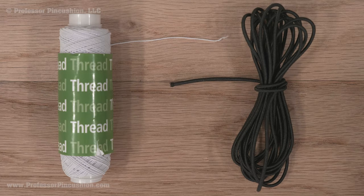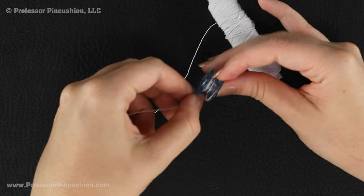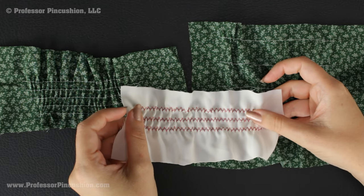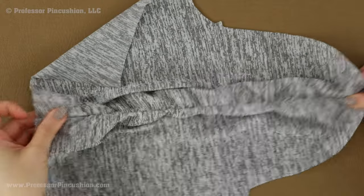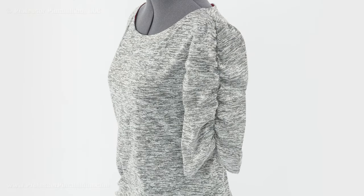Elastic thread and cording are very thin elastics used to create effects in projects. Elastic thread can be hand wound onto a bobbin and used to create a shirring look on fabric. For a specific video on shirring, check out the description. Cording is a little thicker than the thread and can be used to create button loops or a ruche effect. Check the description for a tutorial on ruching with elastic.